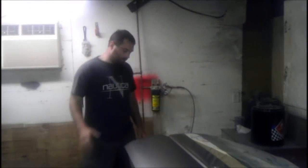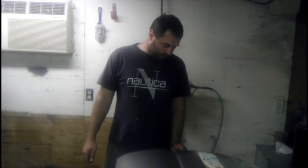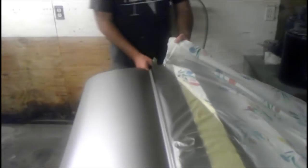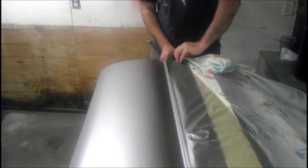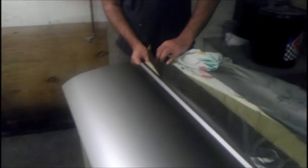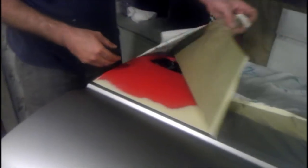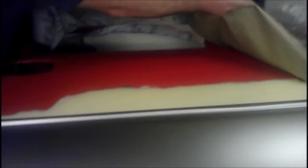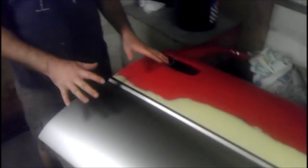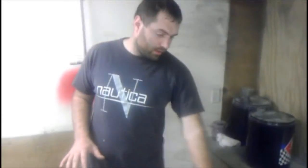We finished the gray color, so now we're taking all the tape off the door and the car. As you can see, the door was completely prepared for the paint job — all sanded and ready to be painted. We just taped off the red part.